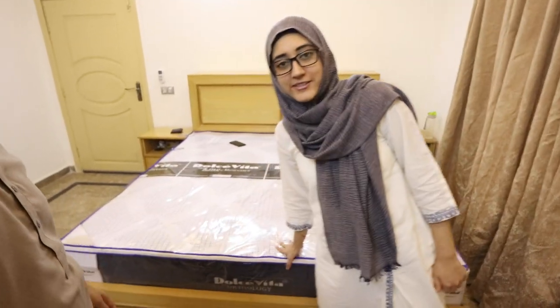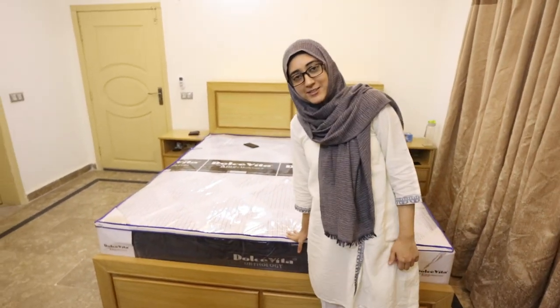The moment to unpack, unbox, and unzip this mattress is here. Rama, how do you feel right now? I am very excited to open this and sleep on it tonight.